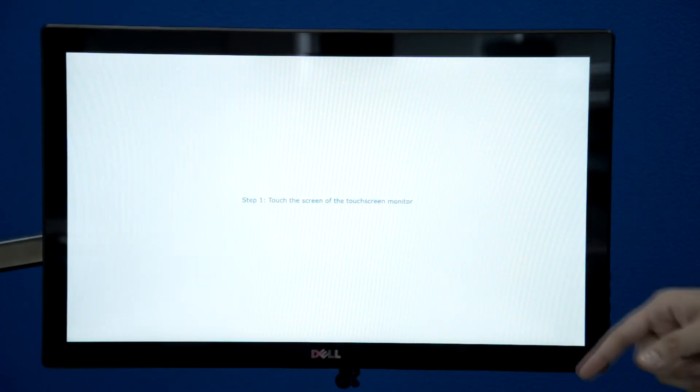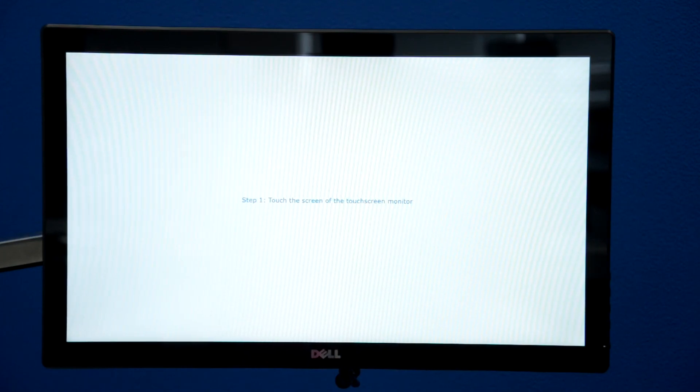A very important setting is monitor settings. Sometimes after transportation or after a Windows update, monitors might get mixed up because they have specific numbers.